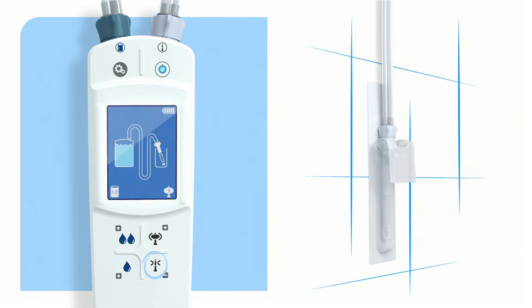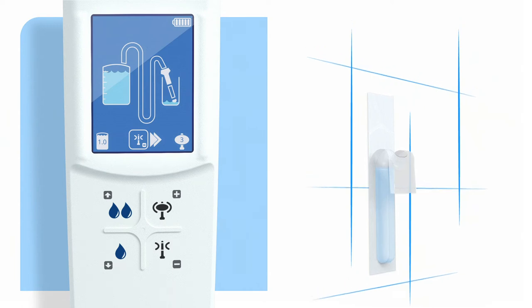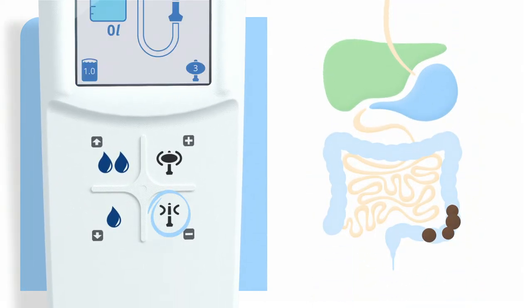Once it's on, press the deflate button to go to the activation mode. Press and hold either one of the water flow buttons to start the water flow. Hold until the water level has reached three quarters of the length of the catheter. The water activates the hydrophilic surface which makes the catheter slippery. Now we're ready to start the irrigation. Remove the rectal catheter from its packaging. Remember to keep the package — you'll need it for the disposal of the rectal catheter. Press the deflate button to proceed to the installation mode.